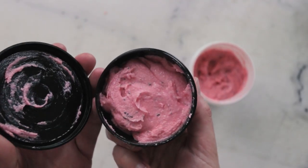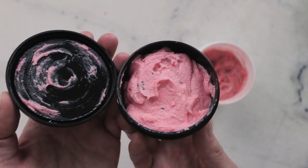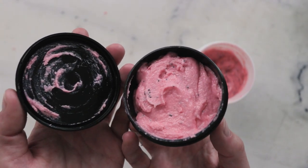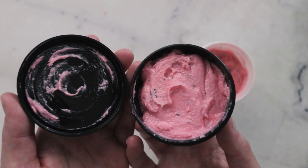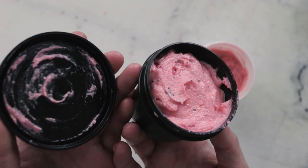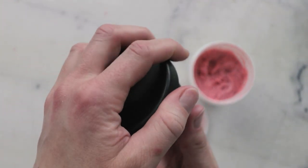And there you go. So we just made a lovely watermelon mint whipped sugar scrub. Thank you so much for watching. Please subscribe and please make sure you are reading the full blog post which is linked in the description box below. There's a lot more information in there including information about substitutions, scaling, shelf life and a whole lot more. Thank you so much and I'll see you next time.